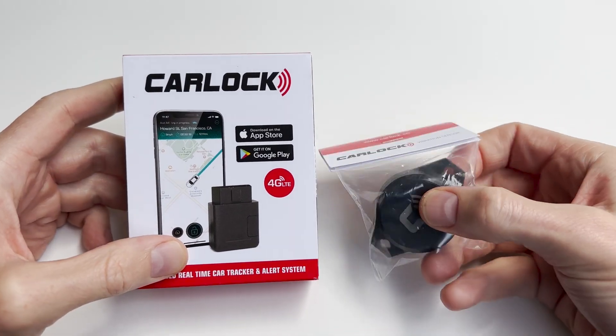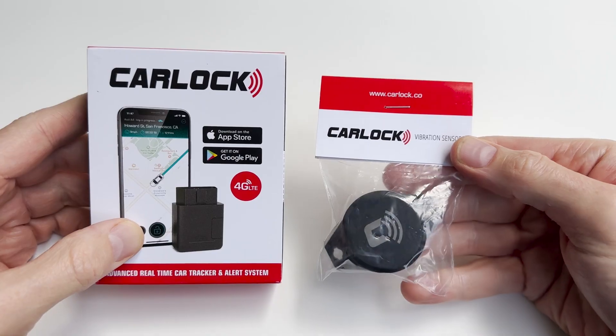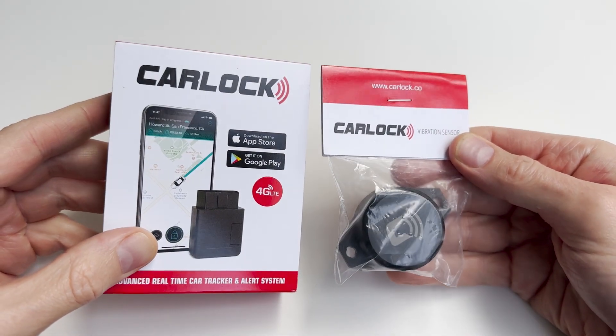Don't be caught unaware. Protect your vehicle. Click the links below to get your Carlock OBD device and durable, easy to install Bluetooth vibration sensor today.